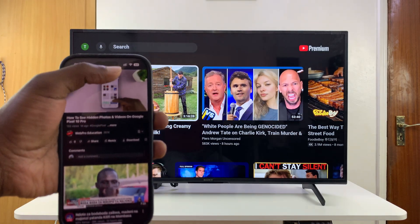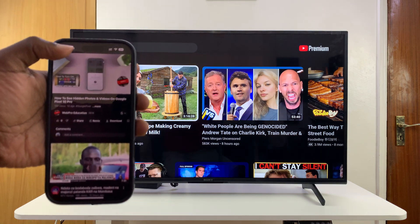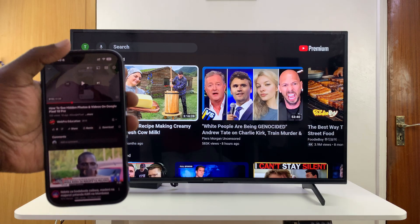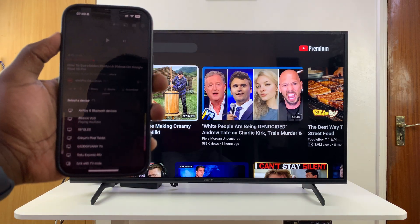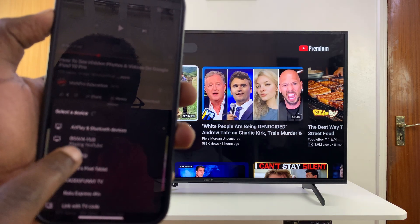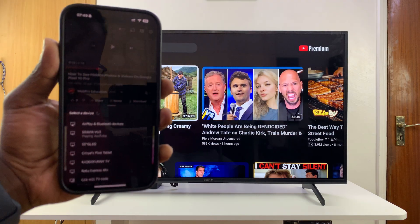this little cast icon at the top right. Tap on that cast icon, and then from the menu you will see all the devices you can cast your video to, including your smart TV.